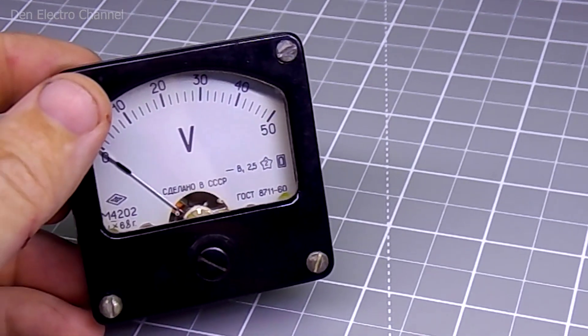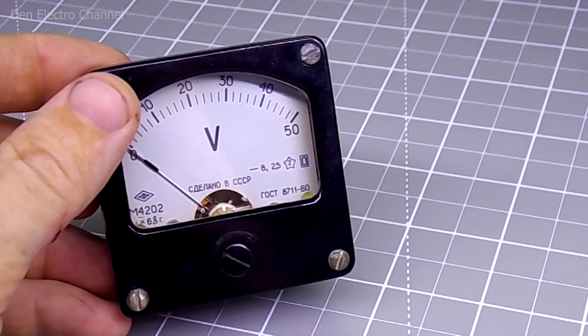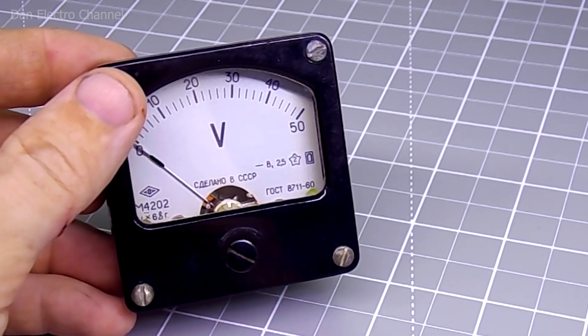Hello everyone, this is Dennis and you are on the Den Electro channel. Today I will tell you how to change the voltage of a voltmeter up or down, and it is much easier to do than you think.